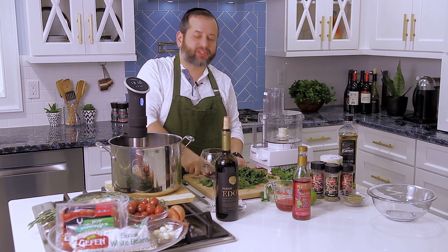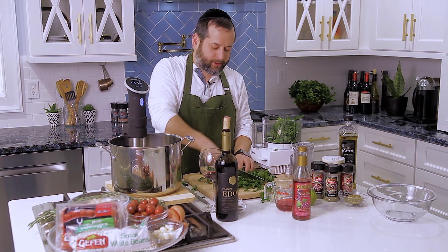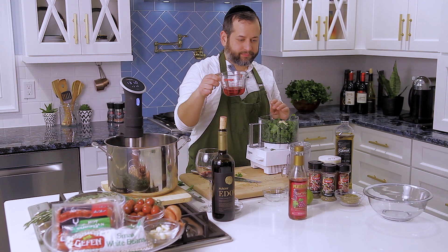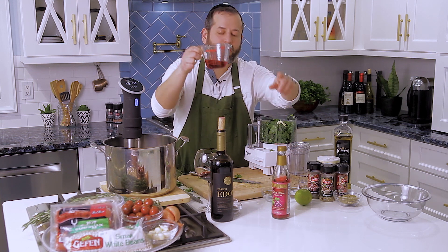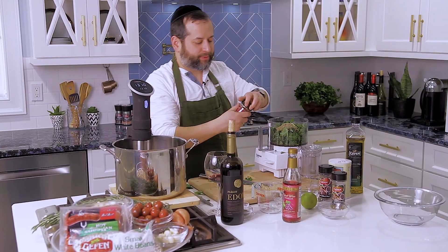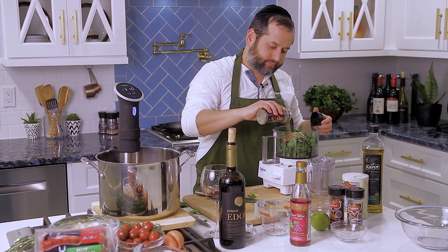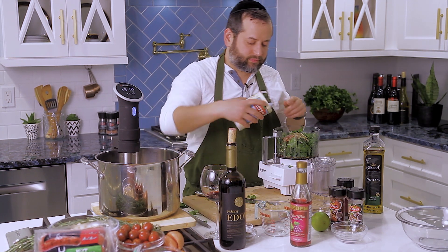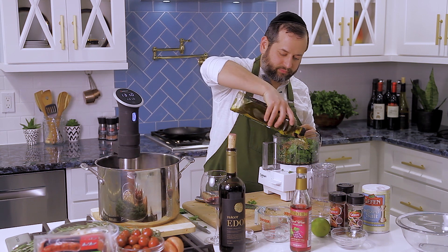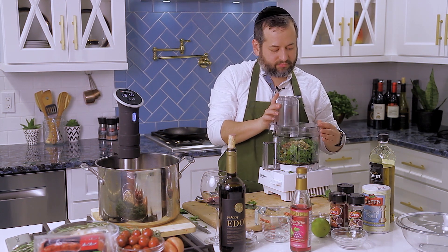Let's start with the chimichurri. I have a lot of parsley going into my blender, a little bit of cilantro to mix up the taste. I'm going to let the blender do the rest. I'm adding some garlic, a little bit of Kedem red wine vinegar, a quarter cup of dry oregano, a little crushed red pepper, a little black pepper, some salt, and a nice amount of olive oil.